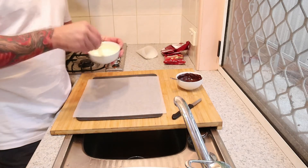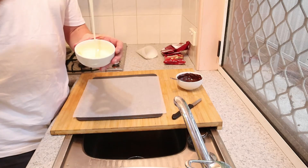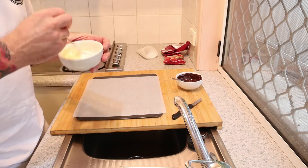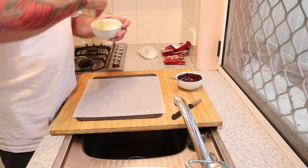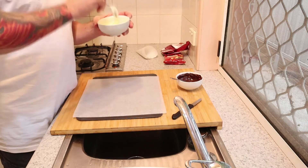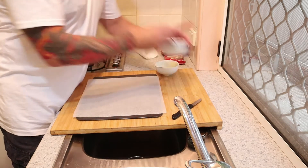Get yourself some white chocolate, get it nicely melted down — it needs to be nice and runny like that. The worst thing you can do with white chocolate is overheat it in the microwave. Microwave it and stir it every 20 seconds. That way you'll end up with a nice consistency, and that's what you want.